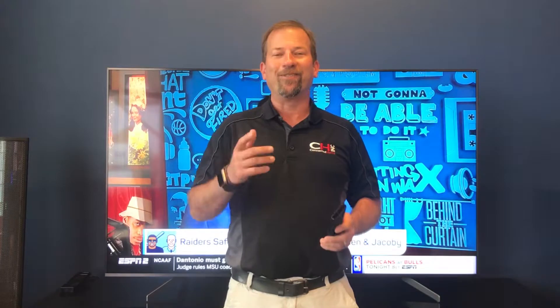Hey y'all, Brian at Connected Home. Today we want to give you a demonstrational video on how to use the watch and listen functions on your Control 4 remote. We're going to have our Sony TV here as the backdrop so you can see what's happening on screen while we're giving you close-ups of the remote as we navigate through the menu. So let's go ahead and get started.